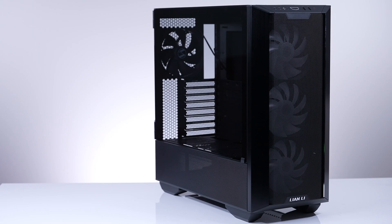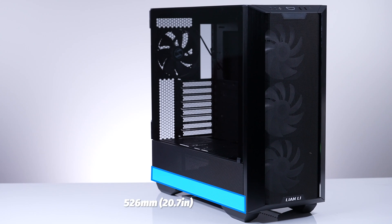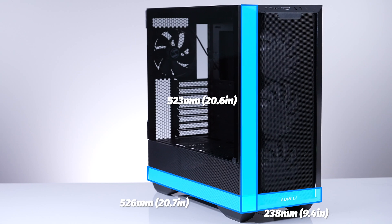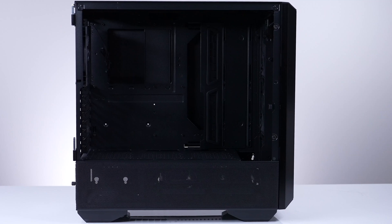It really is a gorgeous case, both inside and out. Coming in at 526mm deep, 238mm wide, and 523mm tall, this puts the LandCool 3 a tad bit bigger than the 5000D, which, to be honest, is a pretty big case.